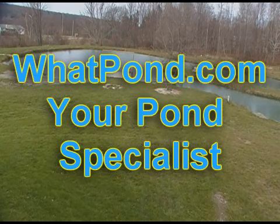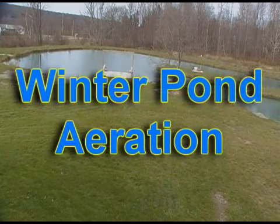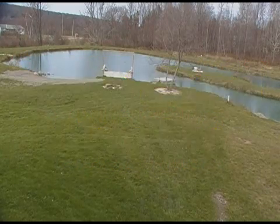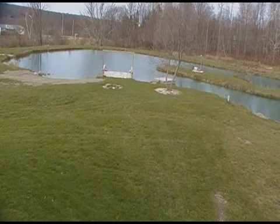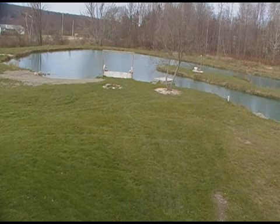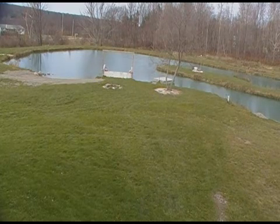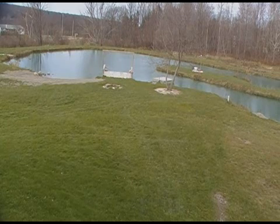This is a quick video about winter pond aeration. We're not really trying to aerate the entire pond, because if we leave our bottom diffuser aerator at full depth, we do take a chance of super-cooling the pond and possibly harming our fish.